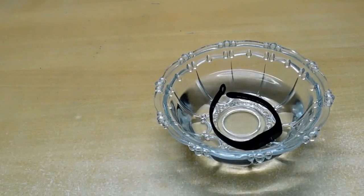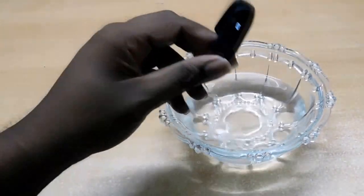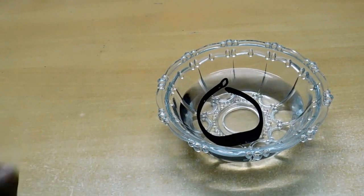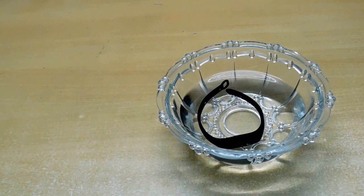The next feature is that it is waterproof. You can use it in water when you are bathing or in the rain — you don't need to worry, the band just works. I bought this from Amazon; you can buy it too and I will leave links below in the description. Thanks for watching.